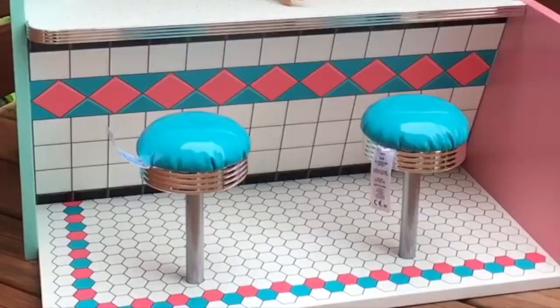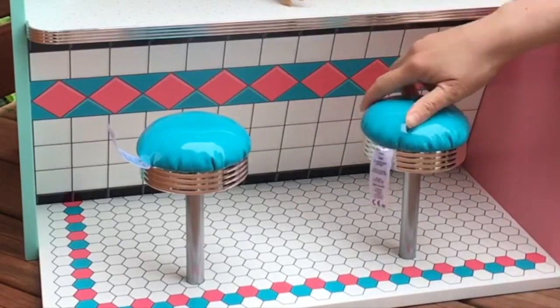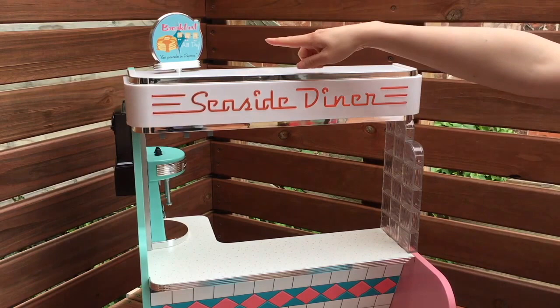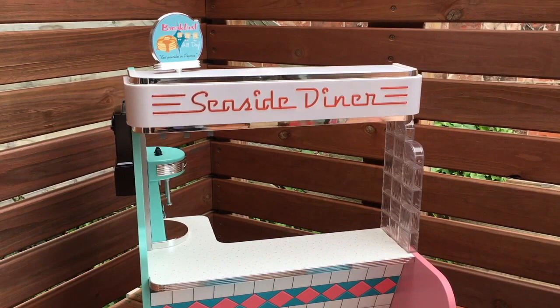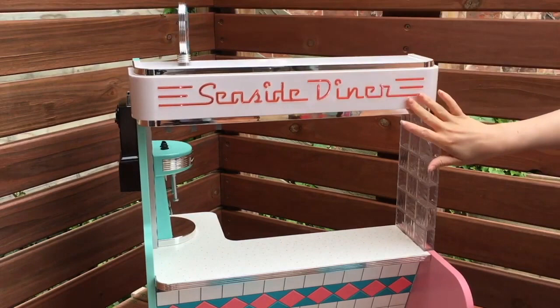Now let's look at the main feature item — the diner itself. It's teal, blue, and pink. At the front there's a counter and two seats that swivel from side to side, with a lovely blue cushion. On top of the diner is the sign for 'Seaside Diner,' and one side says 'Breakfast All Day — Best Pancakes in Daytona.' There are three buttons at the back: a sound button, a light button, and a music button. When you press the light button, the lights come on and the sign rotates. The other side of the sign talks about milkshakes.